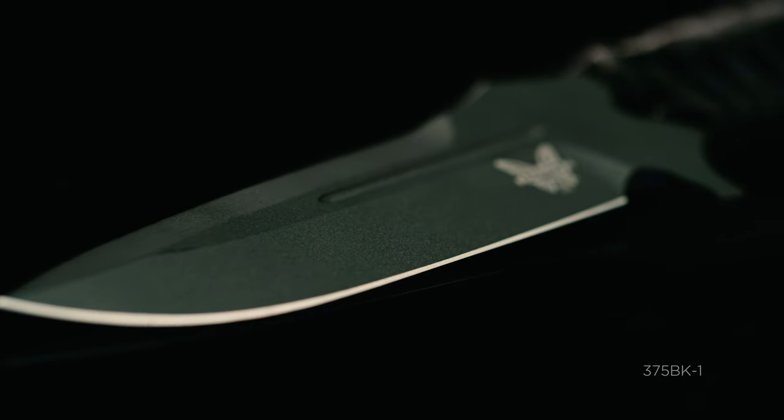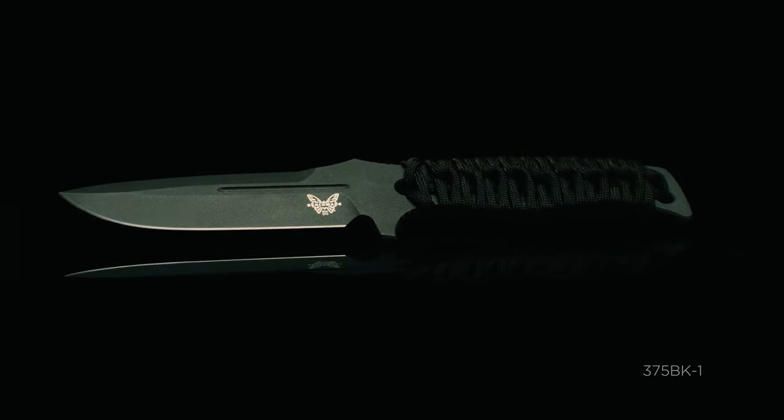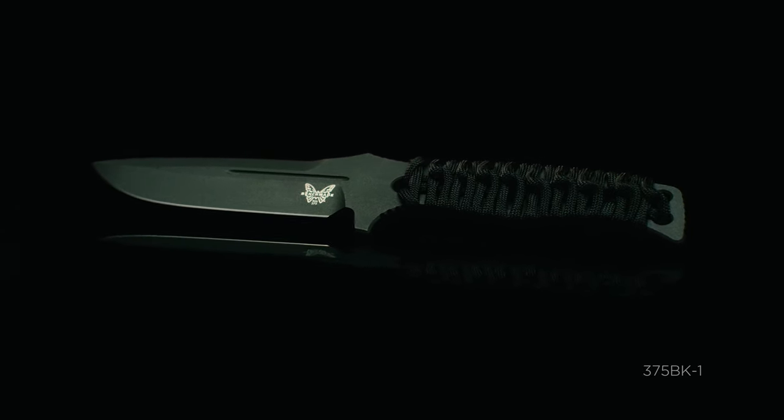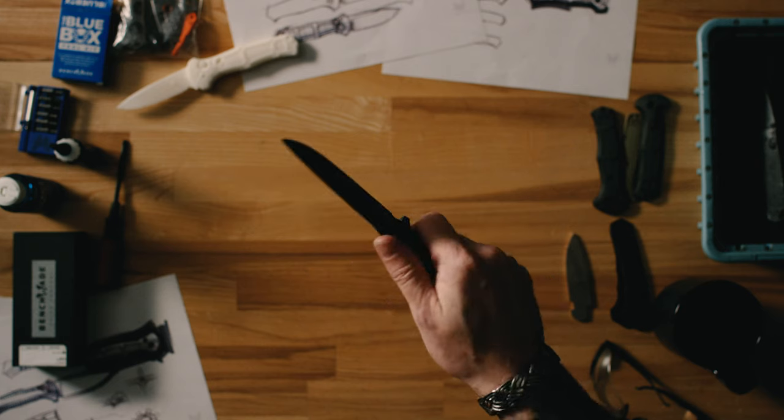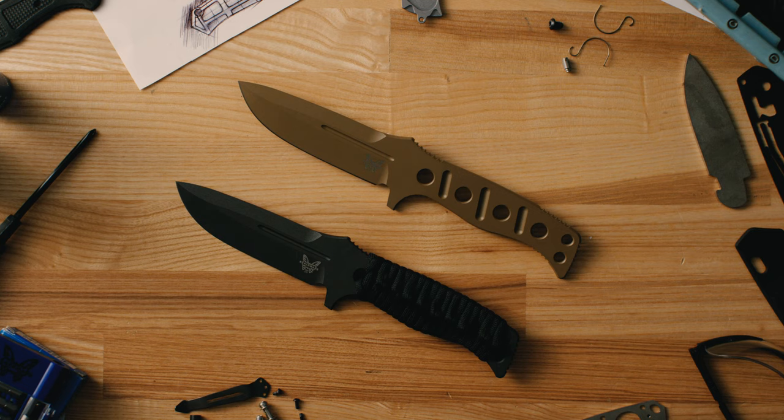We dropped the serrations off the spine, which allows us to slim out the design and gives it an overall more general purpose use. So anyone that needs something very durable but lightweight, this knife will appeal to you.